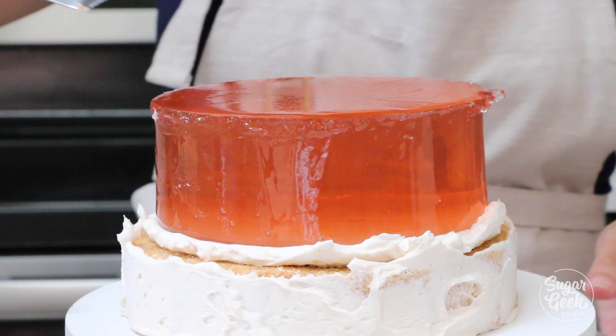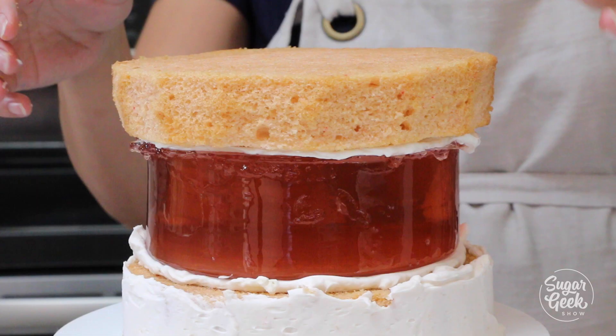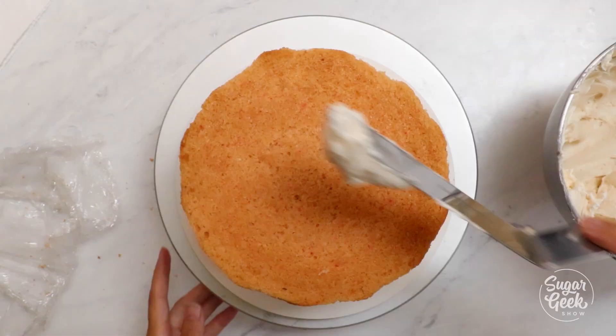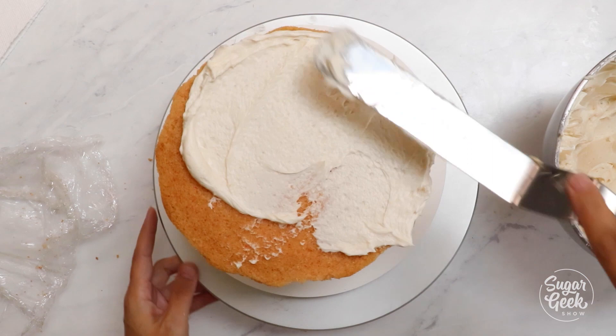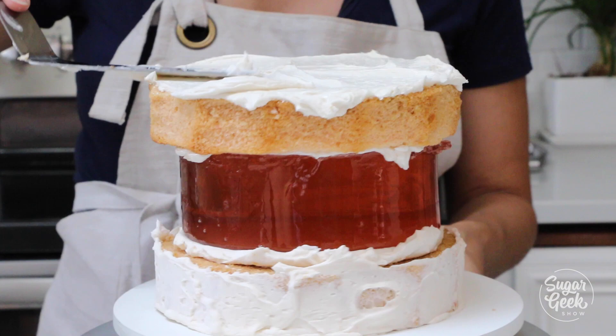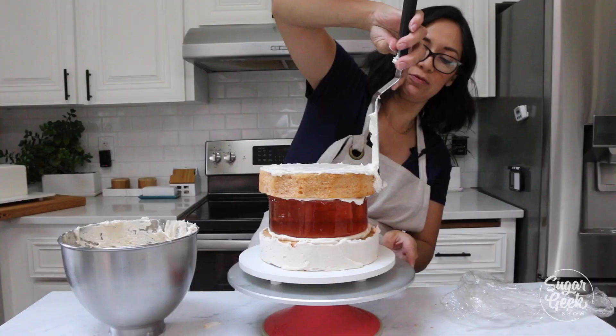Another layer of buttercream and then the giant cake on top. My producer was asking how we're gonna actually cut this cake — and that's a valid question, because it is a giant slab of jello. The answer is with a knife. We're literally just gonna cut it, and this jello is really firm and will cut just fine. When you're eating it, it'll just taste like whipped cream with jello. Haven't you ever had a parfait before?